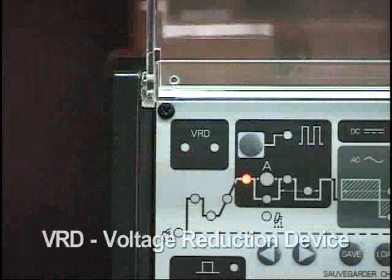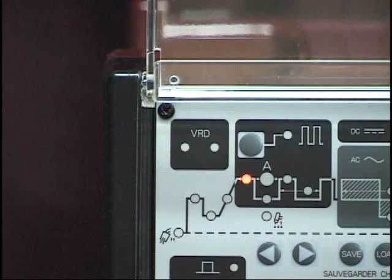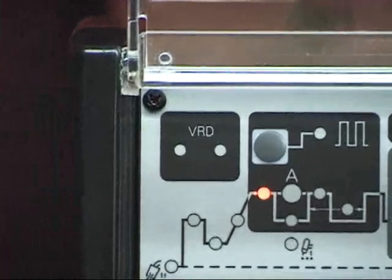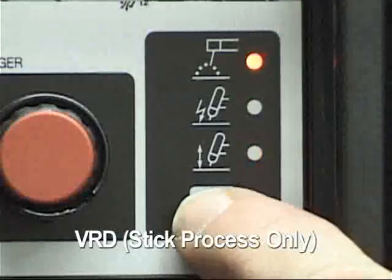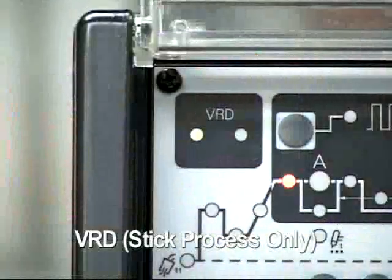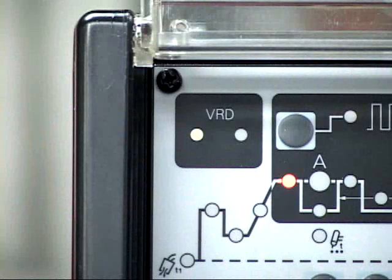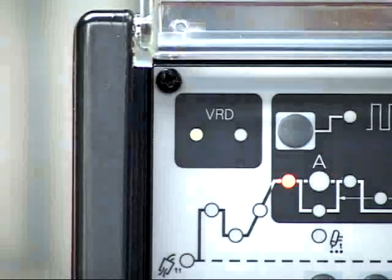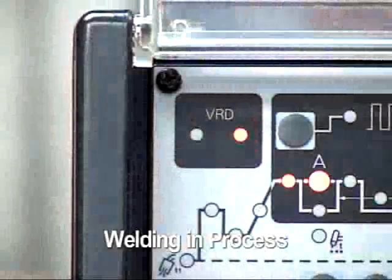In the upper left-hand corner of the control panel is the VRD, or voltage reduction device. The VRD is used to reduce the open current voltage when the power supply is not in use. It is a safety feature that is only enabled when the stick welding process is being utilized. Two LEDs indicate the status of this feature. When the stick process is selected, the green light will be illuminated. When welding, the green light will go out and the red light will be illuminated.